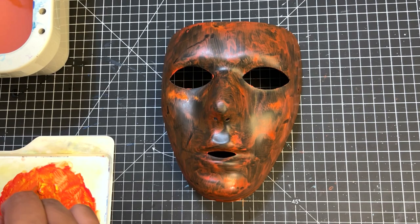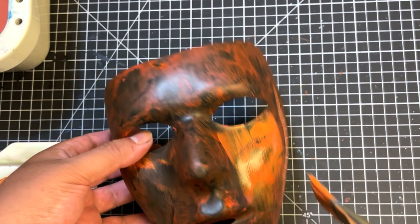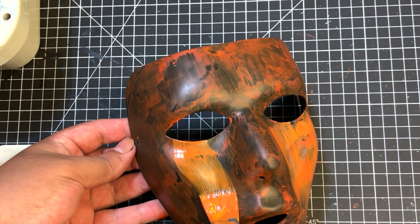So for this mask, I wanted to give it a rust kind of look — like something that's been sitting in water for a long time. I started with some Artist Loft acrylic, picked up at Michael's. You could find beginner paints like this at any arts and crafts store, but they do the job just fine.